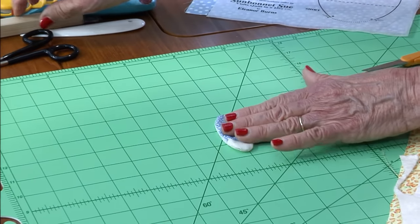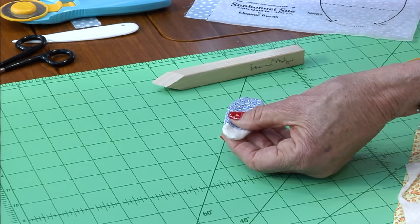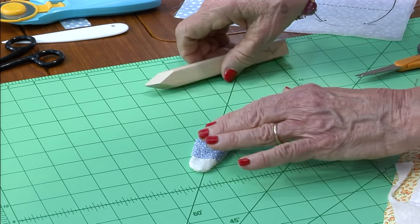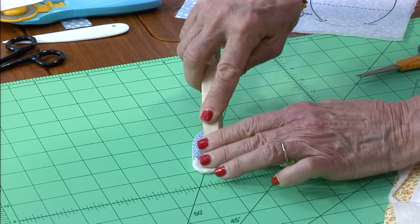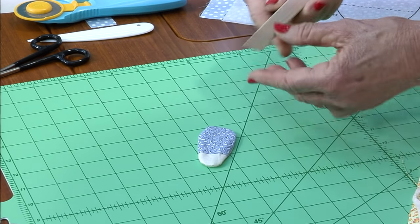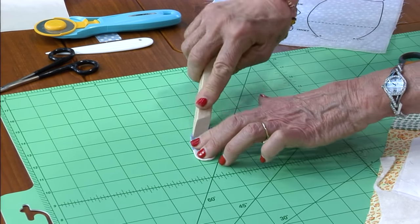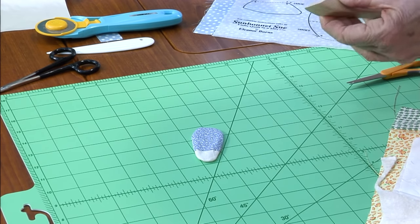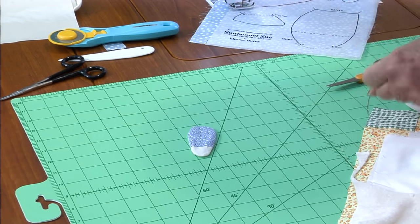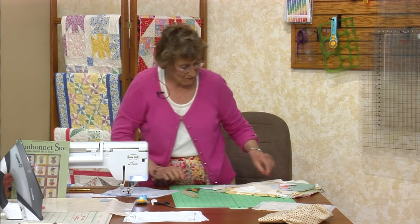Now the only time you want to press is when it's on the pressing mat. You can use an appliqué pressing sheet with a wooden iron. I have a fancy one — it's autographed. A lot of husbands make them for their wives. One wife said: honey, will you go make me a wooden iron? He ran down to the basement and handed it to her and said, 'Here honey, I don't know how you're going to plug it in.'